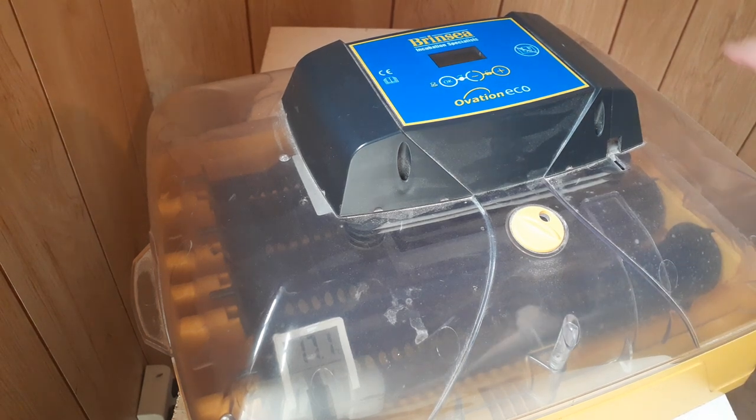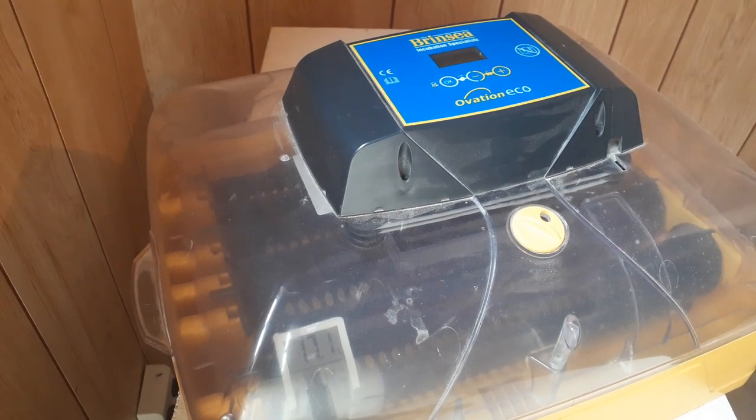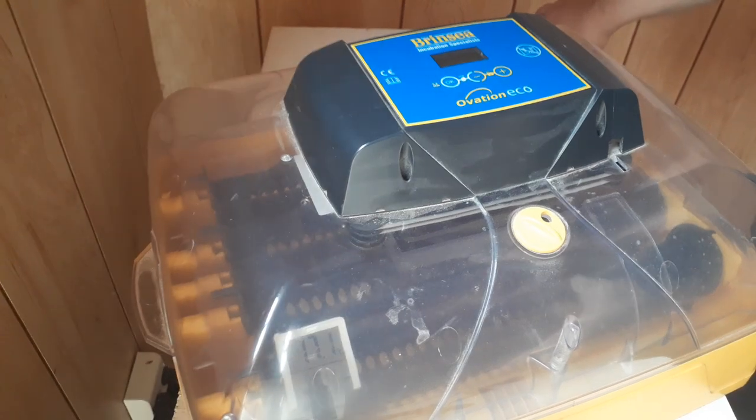Welcome back to Anderson Acres. We're here in the baby barn again because today I want to talk about where you should put your incubators and how you should care for your incubators.